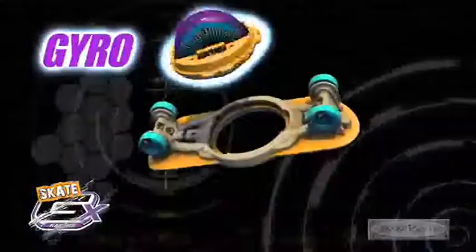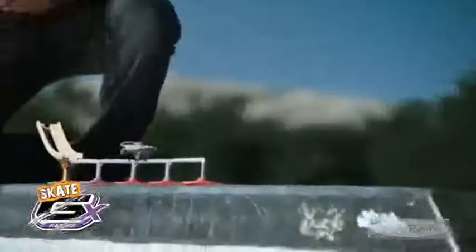Forward Slides! The only decks with real GX Gyro tech for true skate performance! 50-50 grinds — adjust the gyros and blast it!